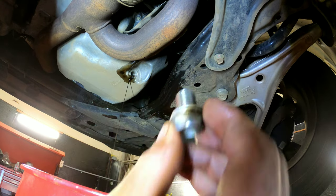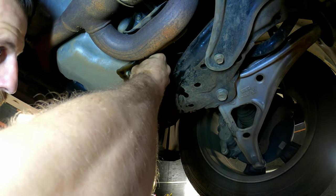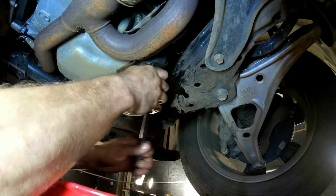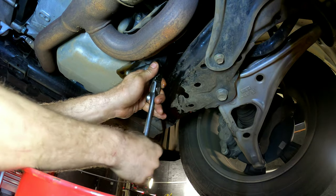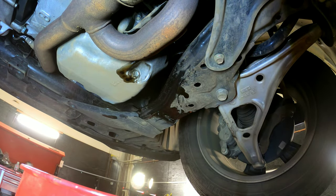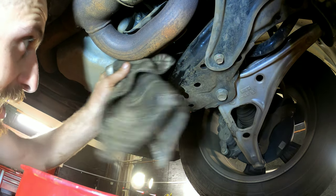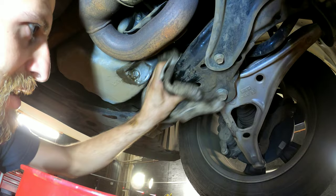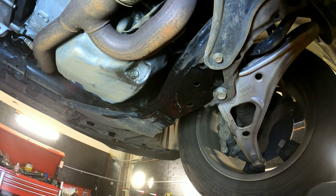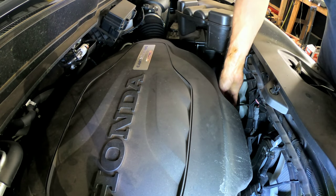Okay, drain plug back on — make sure the washer's on. Just snug it down; it doesn't need to be crazy tight. Now we can fill it back up with oil — take the oil cap off.